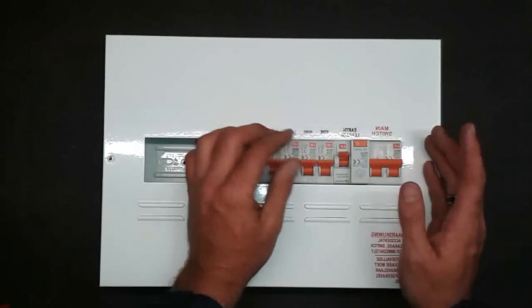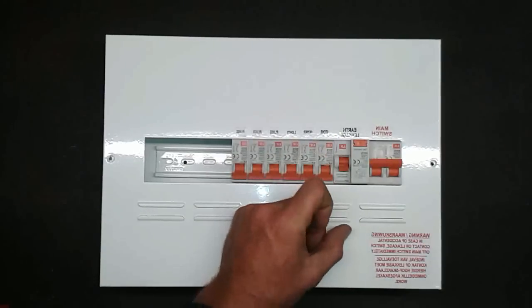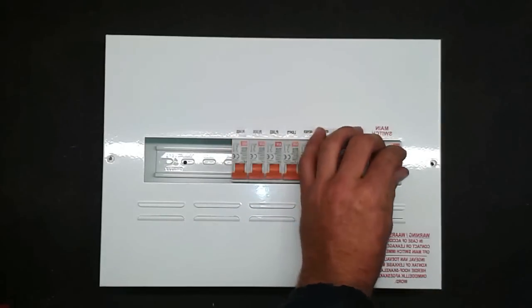If that didn't work and your earth leakage is still tripping — no matter which breaker you switch on it keeps tripping — then we get to a more difficult part.